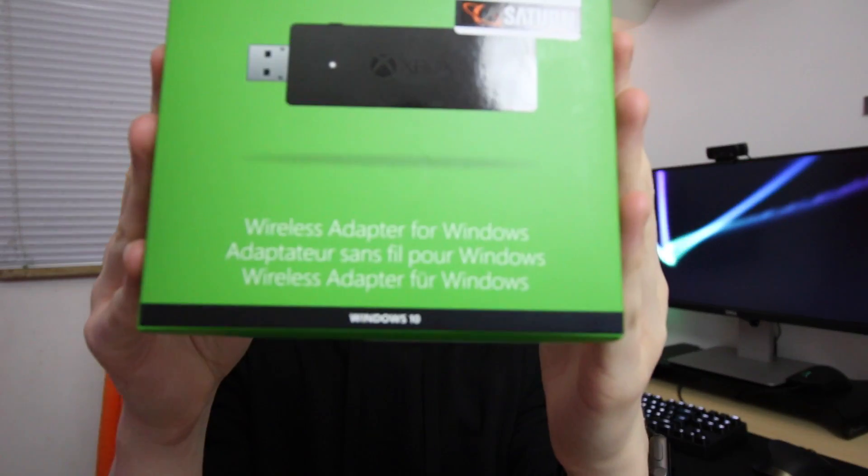Hey everyone and welcome to my channel. Today I've got a really cool video for you guys, which is the Xbox Wireless Adapter for Windows. This is an awesome little gadget you can get for your PC — it allows you to connect your Xbox One controller wirelessly to your computer.